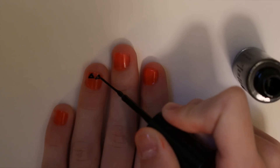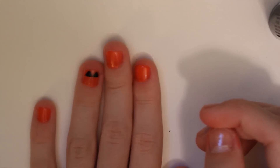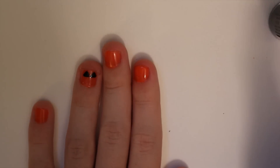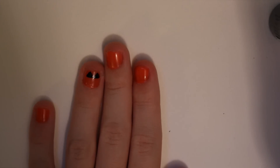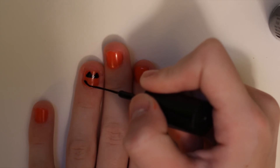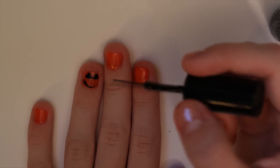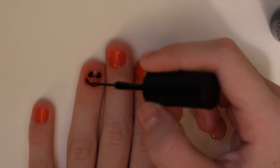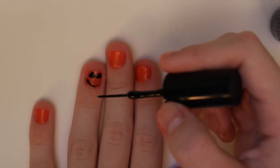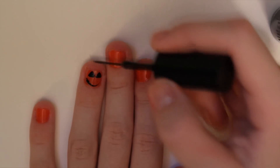I'm just going to fix the eyes up a bit. There are the two eyes, and now I'm going to draw the mouth. For the mouth, instead of trying to make some defined shape, I'm just going to use the orange again and make two little dots.